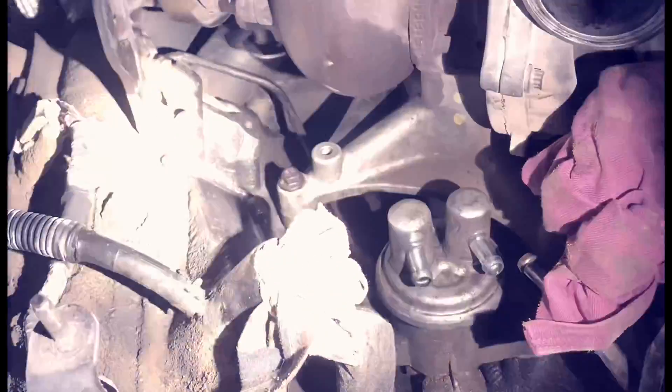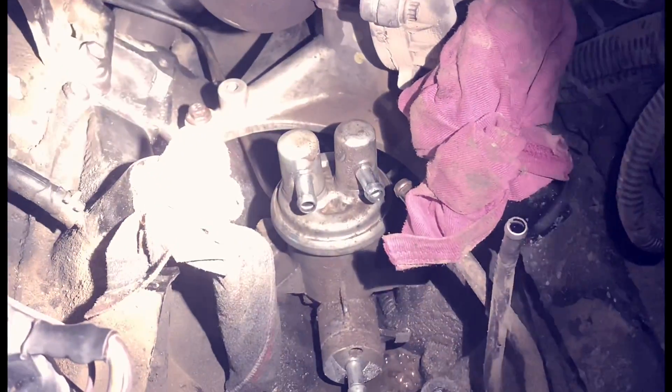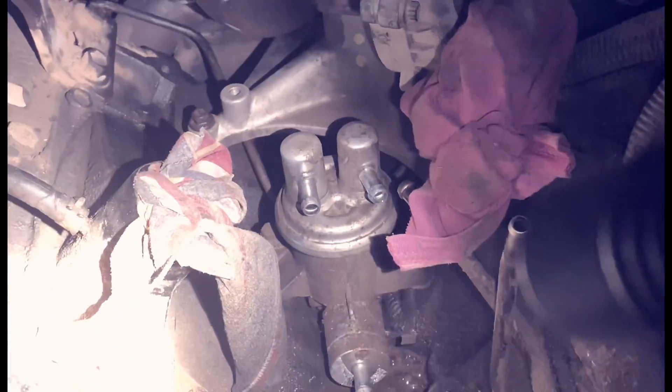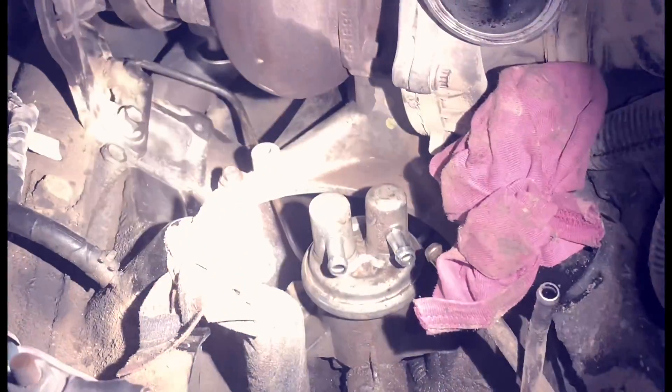I'm going to go ahead and take those two 10mm 3/8 bolts out of that pump, bump over the crank, pop it up out of there, clean around that area, knock the freeze plug in there, and move on.